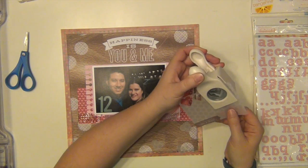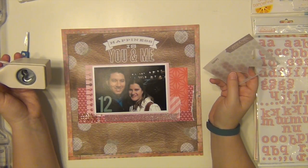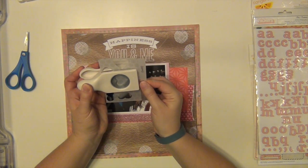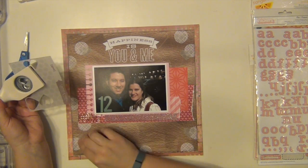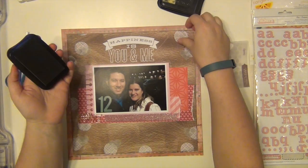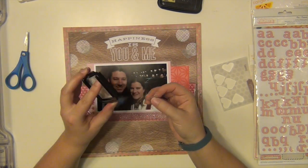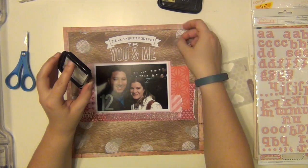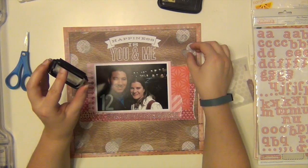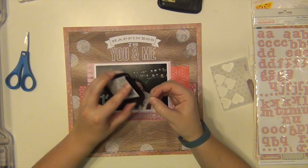I'm going to take this hexagon vellum and use my Martha Stewart heart punch to punch out quite a few hearts. I'm going to do little heart clusters all along the page, doing them along some of the circles on that pattern paper. I need them to stand out more because you can't really see them, so I'm using my Stazon again and just going to ink all along the edges of the vellum. It still doesn't stand out hugely but in person you can see it a lot better than on camera. I do like the way it turned out.